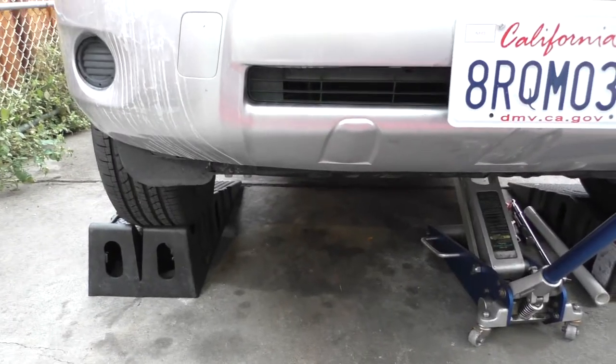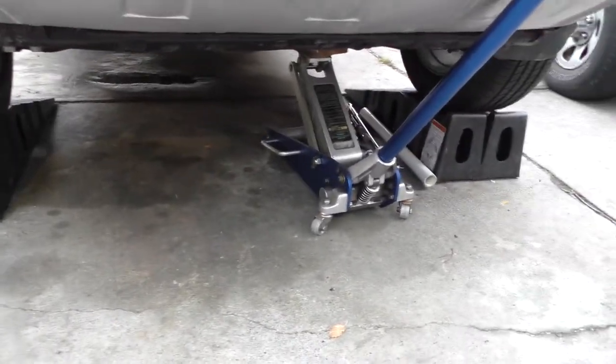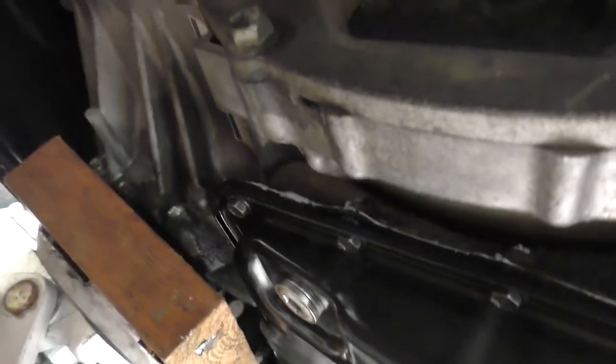First I need to raise it up. If you have ramps, these things are nice — they work perfect. And then you're going to need a jack to support the engine with. The best spot to put it is right here on the bottom of the transfer case.